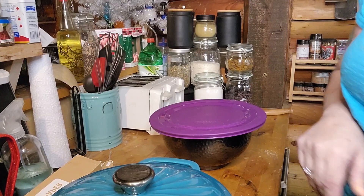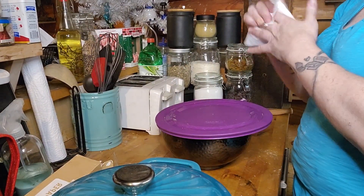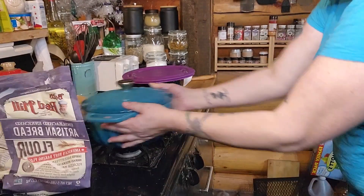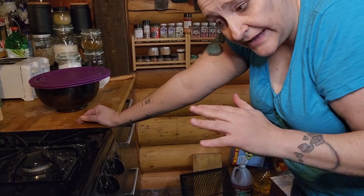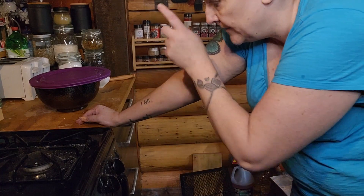We're going to turn the oven to 400 degrees and put the Dutch oven in. I'm placing it on the third rack from the bottom — I don't want it to burn but I want it close to the heat source. That's going to heat up for the next 40 minutes. Then we're going to transfer the bread with the parchment paper into the Dutch oven and let it cook.